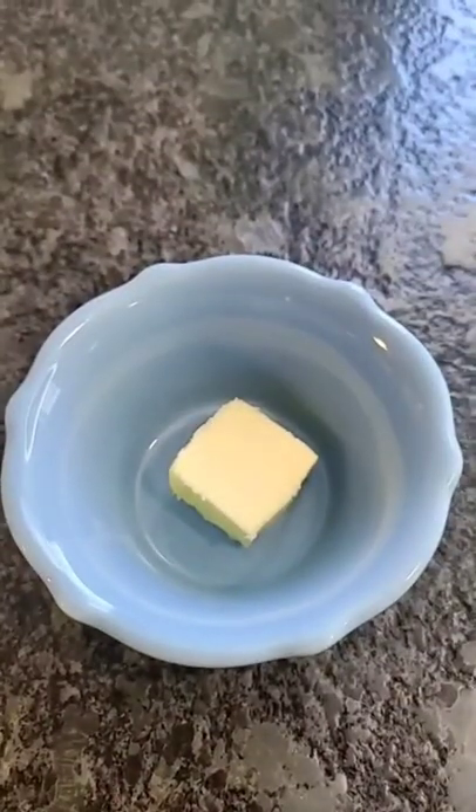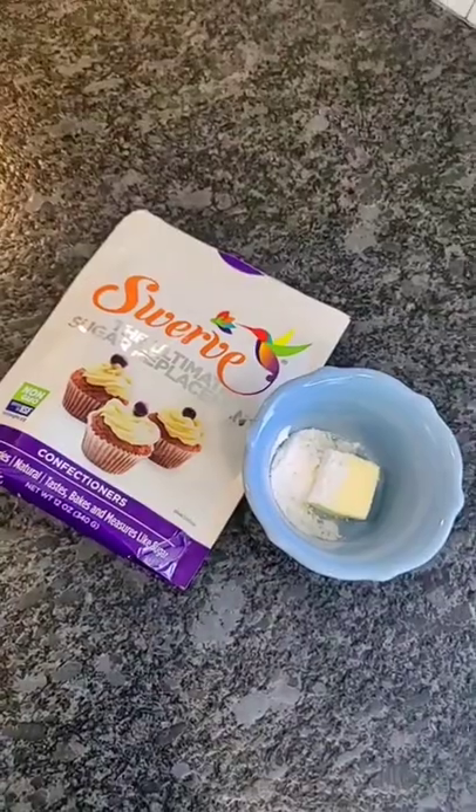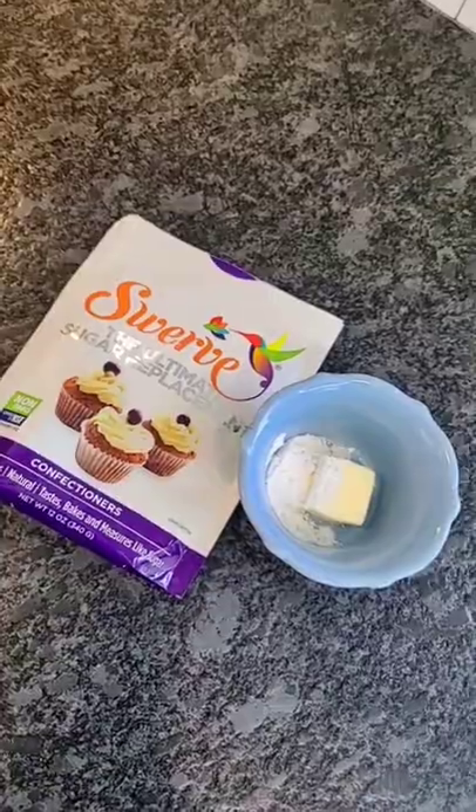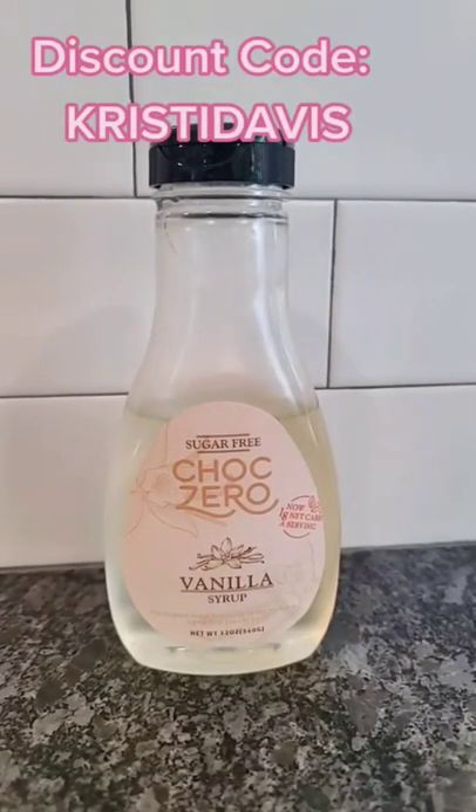While the chocolate's in the freezer, we're going to go ahead and mix together the rest of our ingredients: one tablespoon of softened butter, one tablespoon of keto-friendly powdered sweetener, and two and a half tablespoons of Choc Zero sugar-free vanilla syrup.